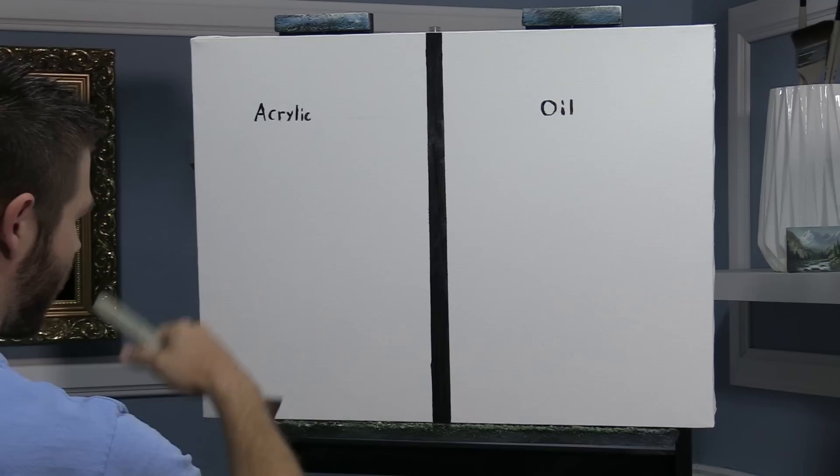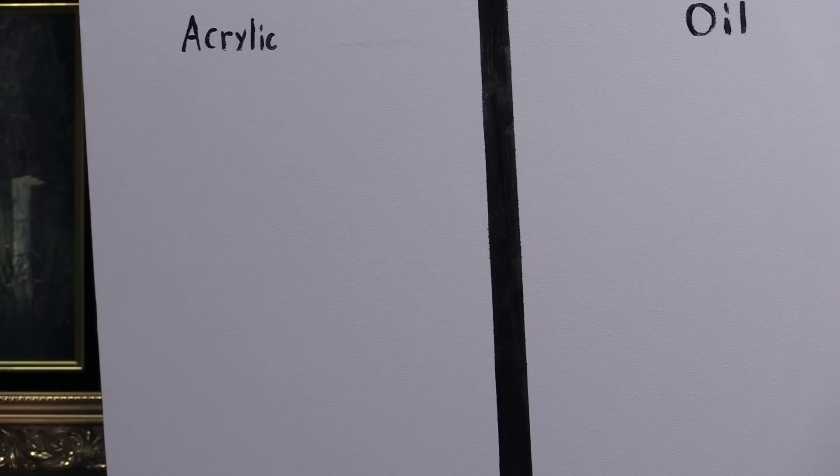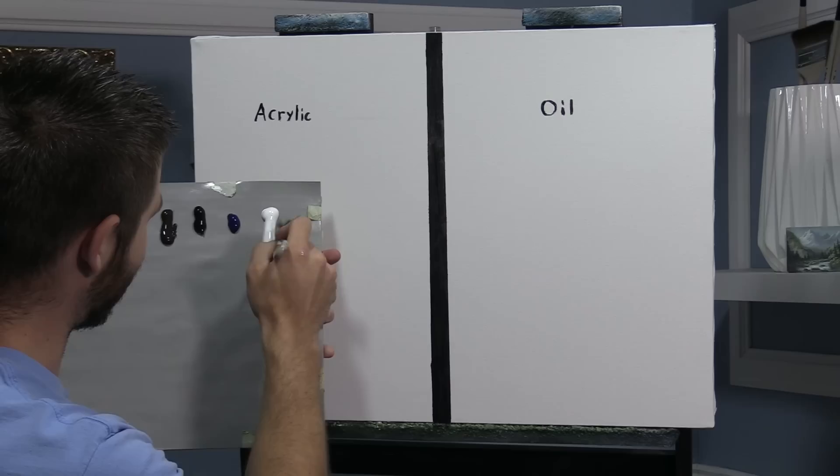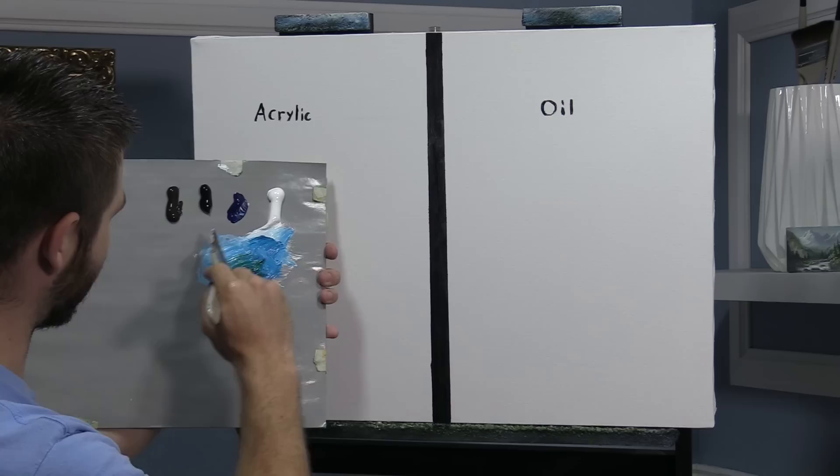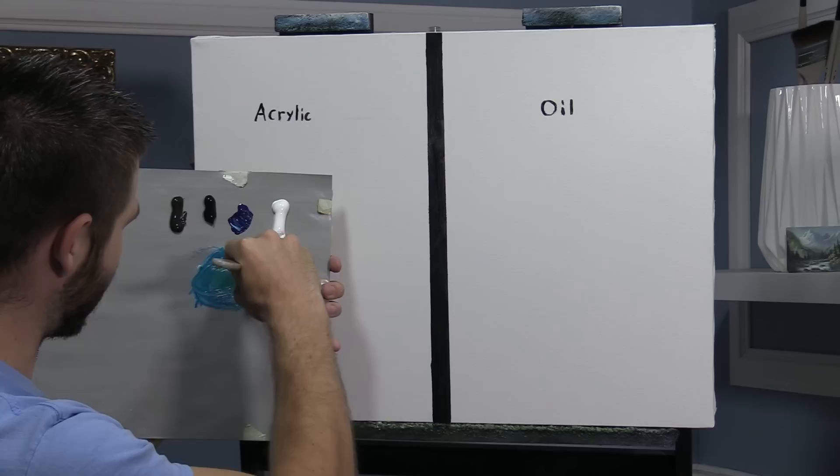We're going to start today with our flat blender brush. I'm going to do the acrylic side first. In case you're new around here, the gray handles are for the acrylic and the black handles are for oil, so hopefully that helps.